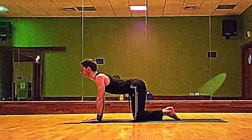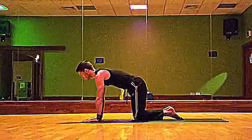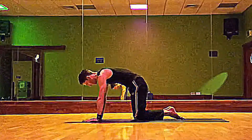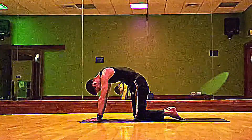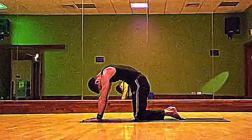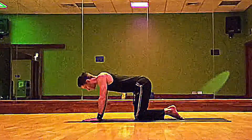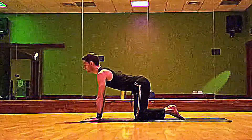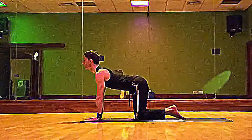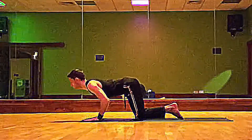On the inhale, come through to the cow pose and turn the insides of the elbows forward, eyes forward. Then as you exhale, arch that middle back up towards the sky. On the next inhale, the wave of energy moves through from the base of the spine to the skull, and then as you exhale, turn the insides of the elbows forward and bend the elbows, bringing the chin and chest forward a little bit.